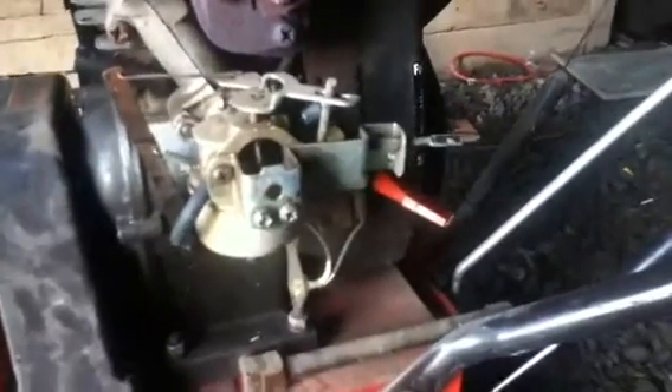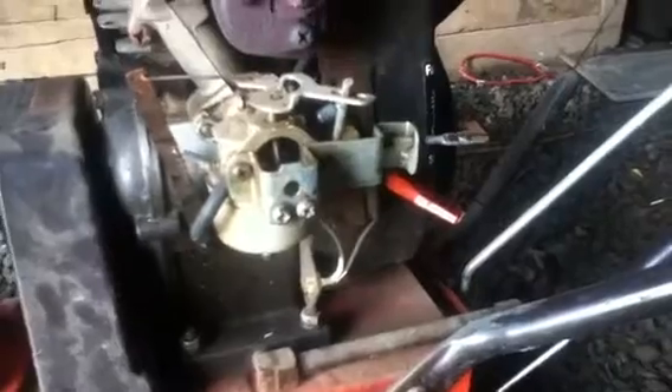So YouTube, today I'm going to show you guys how to adjust the governor on an air and snowblower, or basically just this compsy engine. This is pretty much for any small engine. Governors are similar.